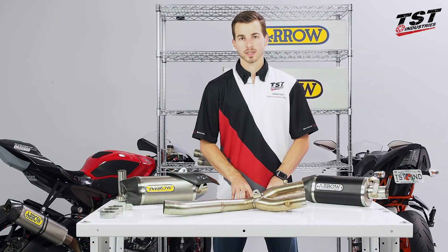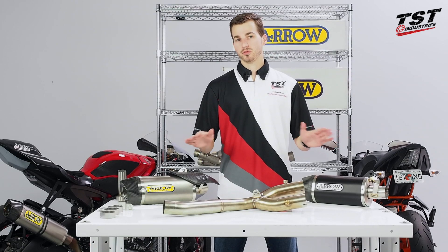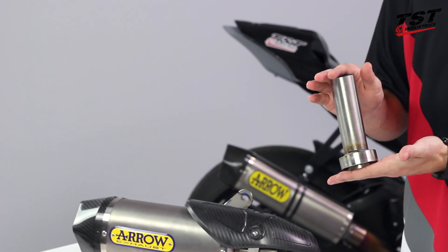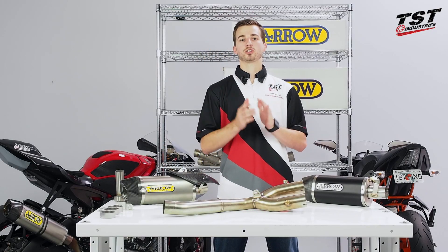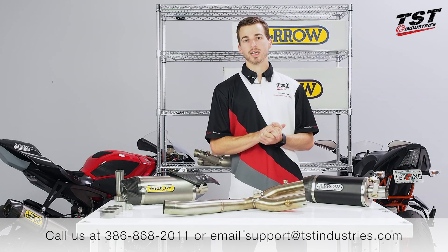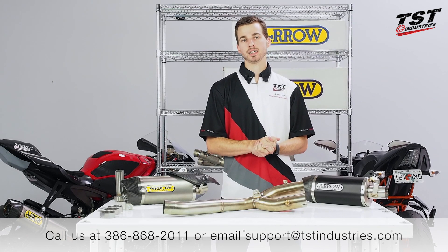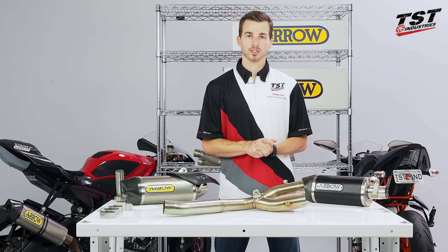I had forgotten to mention that both canisters do include DB killers in the kit if you decide to install that. At this point, if you have any questions or comments about this system, you can give us a call at 386-868-2011 or send us an email to support@tstindustries.com. Once again, I'm Steven — catch you next time.